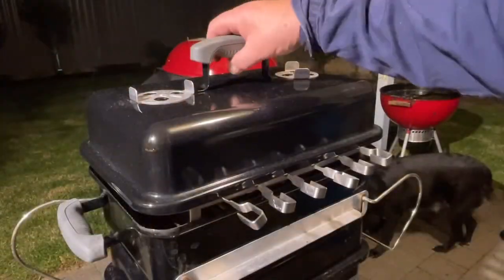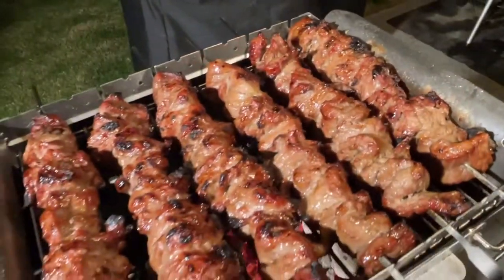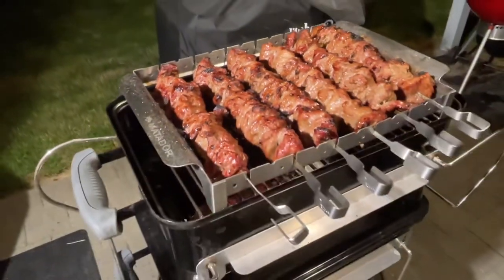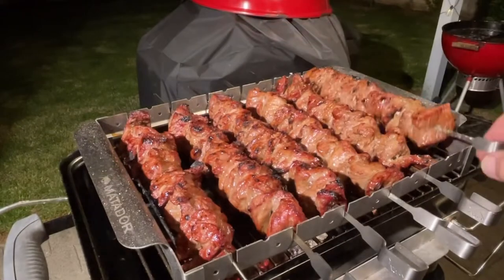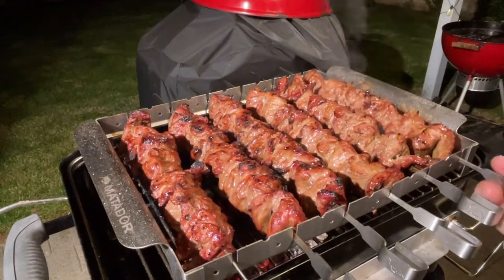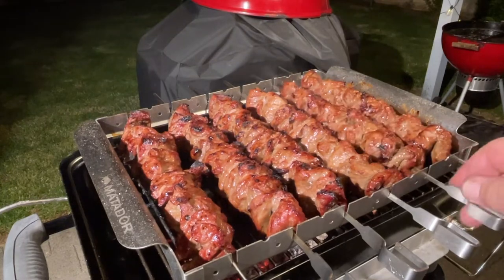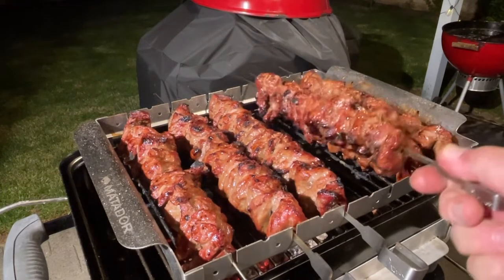There's the rump skewers — they came out beautiful. This little grill is really a champion and I've cooked for six adults tonight on this. It worked extremely well with the DIY riser I made. I will definitely do this again. Marinated the rump steak as well.